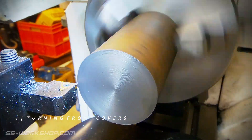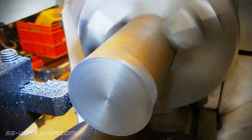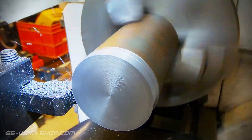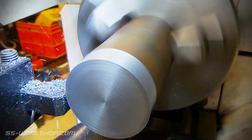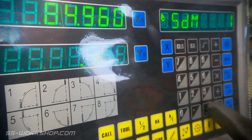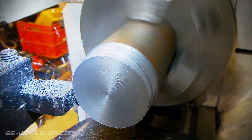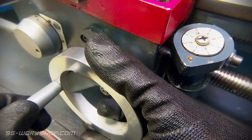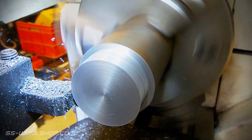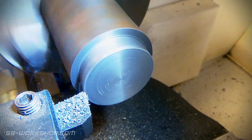I start work turning the front covers on the lathe. These are being turned from 45mm cast iron round. Once the blank is turned round I check the diameter and then set the digital readout. Once I'm at final diameter I clean up the front face and switch tools to cut the relief in the outside of the cover.